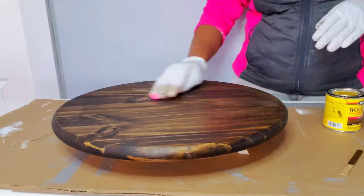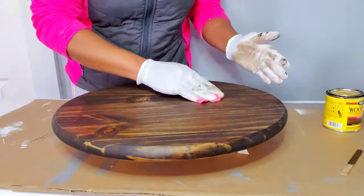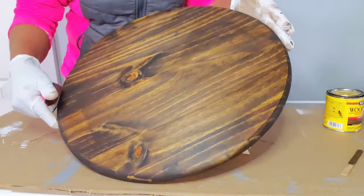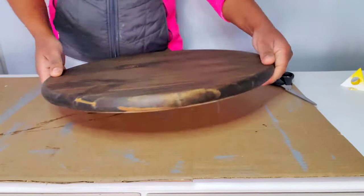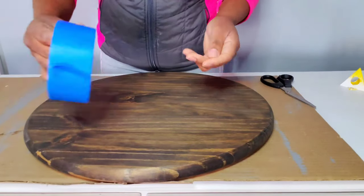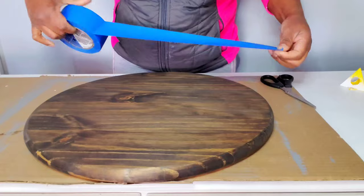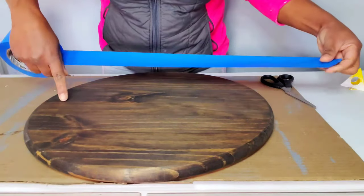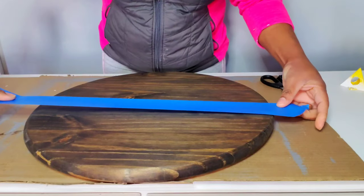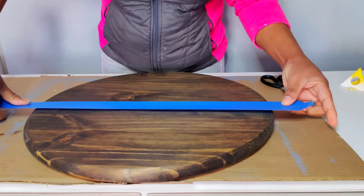We're all done staining the wood and I'm just rubbing it out to make sure everything is nice and smooth. I'm going to take this wood outside to dry for a few hours. After a few hours the wood is dry; I took it back inside and I'm going to use my painter's tape to mark the wood in half. The wood has grain and lines — take advantage of those to make sure you have a nice straight line instead of using a ruler to place your painter's tape.